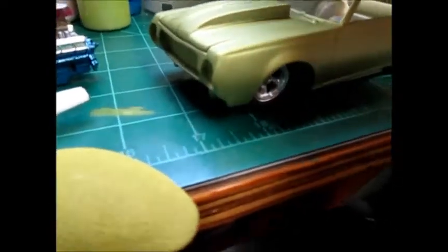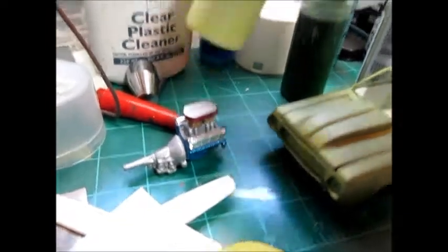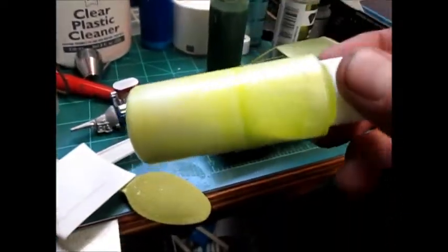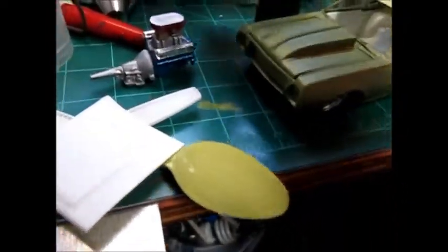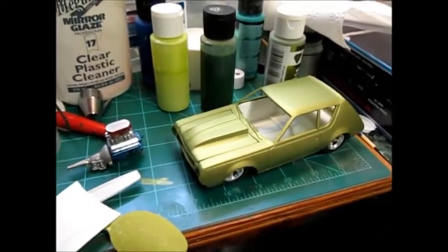I haven't painted the interior yet. I'm still debating going with the olive green or a pearl lime ice cream on the interior, or I might mix them up and do a little bit of each.